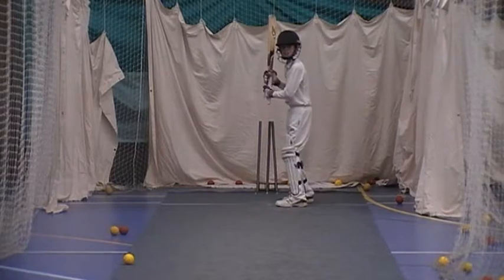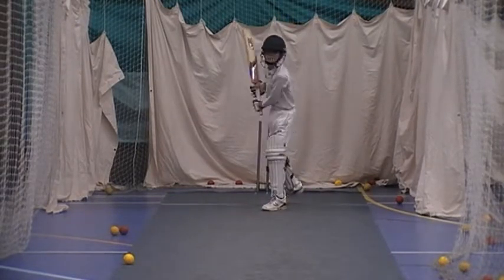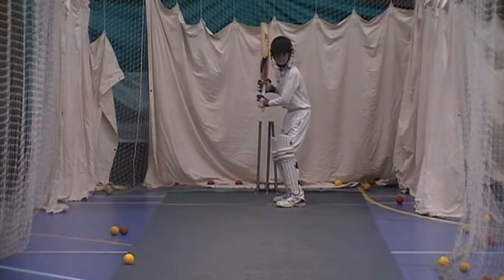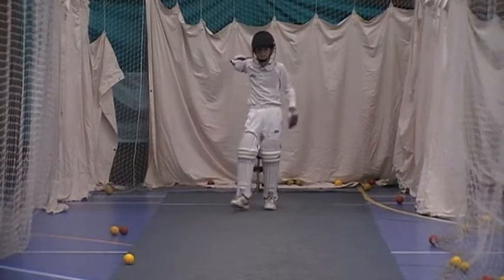Make sure that head's going towards the ball — I'm hanging back a little bit at the moment. That's it, the weight's going the right way.